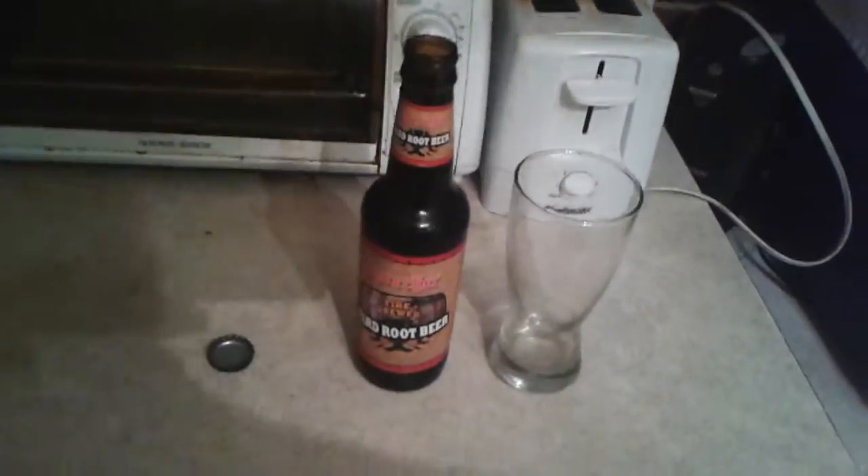Hey everybody, what's going on? This is Little Rock 1622 with another review right here.